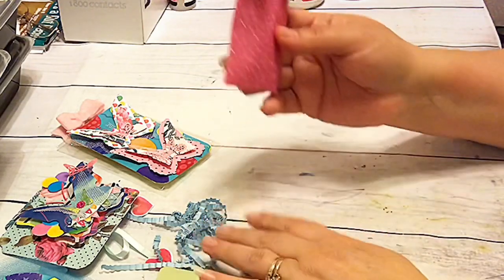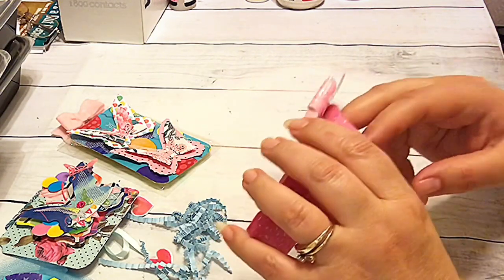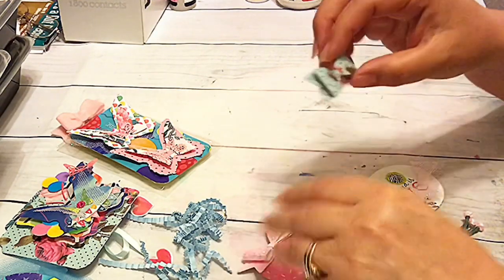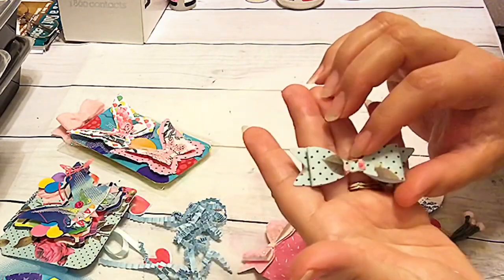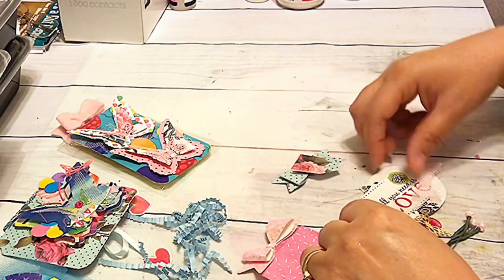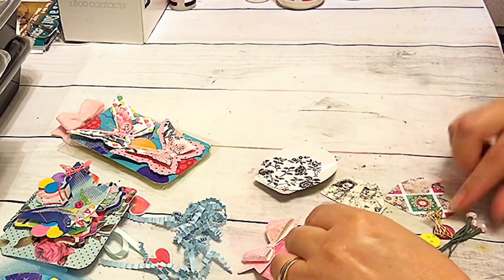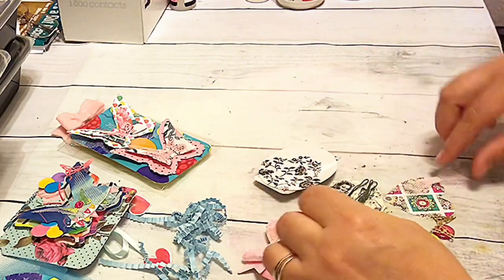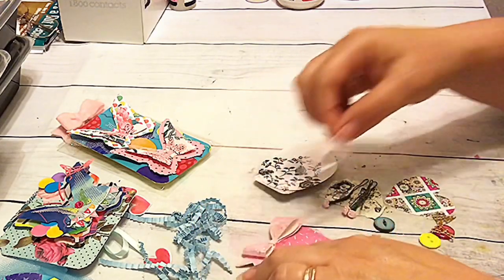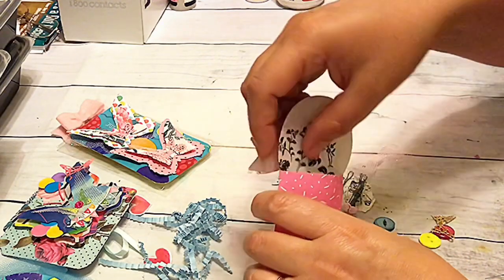Then last but not least, another little extra pouch here with goodies. I used the last bit of this paper that I had to make this ribbon and a little banner-like flag, a few little cutouts and images, some buttons, some pretty flowers, tiny little flowers, and a little tulle bow as well. So I've got all these little cute things in here for her.